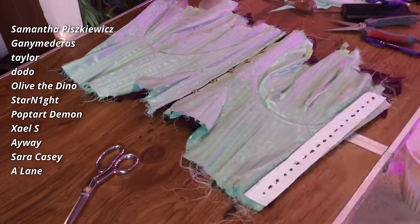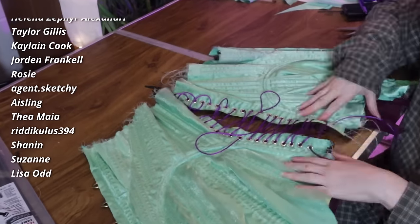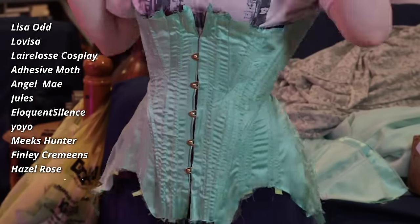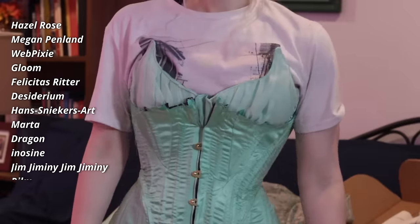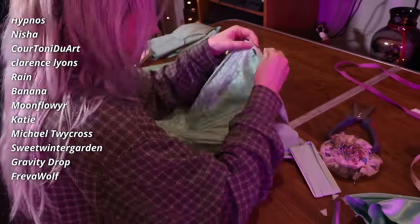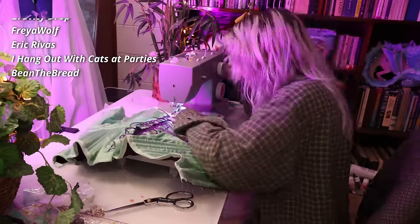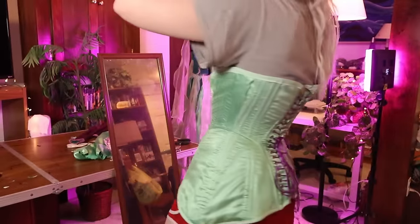After my least favorite step, the obligatory grommet time — which was worse on this corset because there are so many grommets — I could add a little bit of lacing, rabbit ear style, and finally try the actual corset on my body. I am so happy with the fit of this. I got the back to close nicely, it's not warping anymore, and it is surprisingly comfortable. To finish it up, I trimmed it down and added a little bit of matching bias tape to all of the edges.